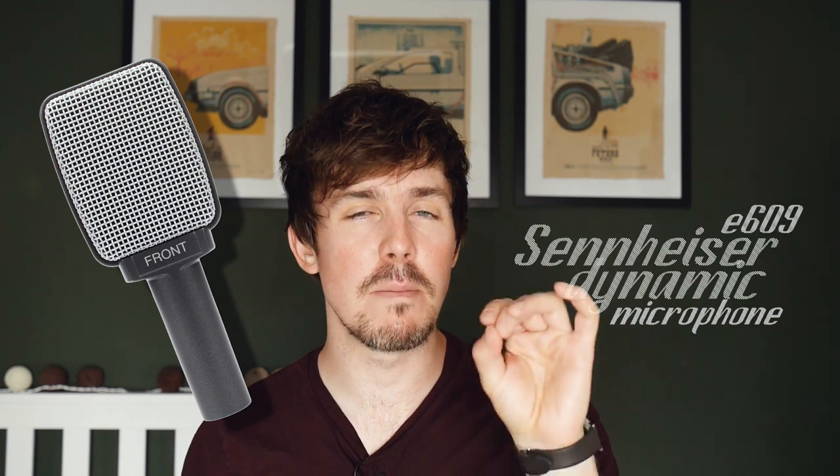Hello, it's Mark here for GAK and today we are taking a quick look at the Sennheiser E609 Dynamic Microphone, built for guitar cabs.